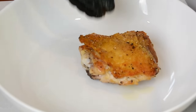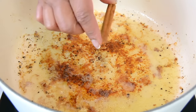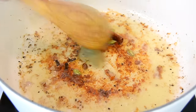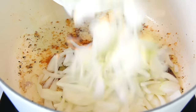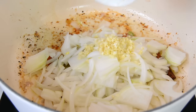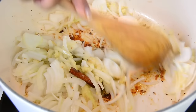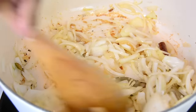Once the chicken has seared on the second side, take them off and place them on a plate. In the same pot, add one two-inch stick of cinnamon, six cloves, four cardamoms, and two bay leaves, and sauté them till they release their flavor. Then add two medium-sized finely sliced onions, three minced garlic cloves, and one tablespoon of ginger paste, sautéing until the onions turn translucent and deglaze the pot, picking up all the flavor left behind by the chicken.